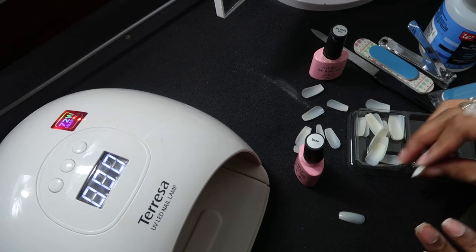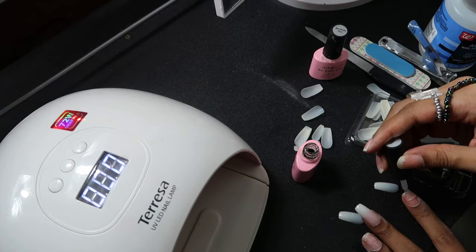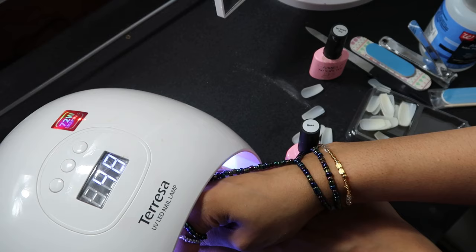I just repeat that same step for all the nails — use the base coat, press it together, put it under the lamp, and it cures in no time. It's very, very long lasting. I'm going to complete my entire hand this way.